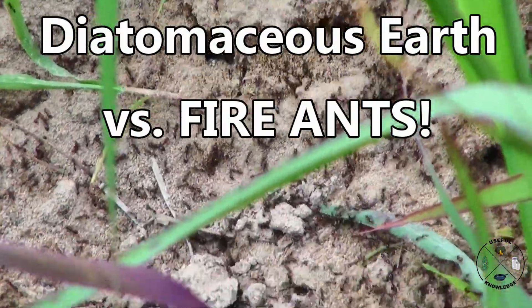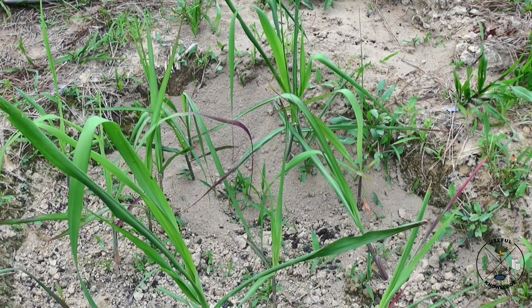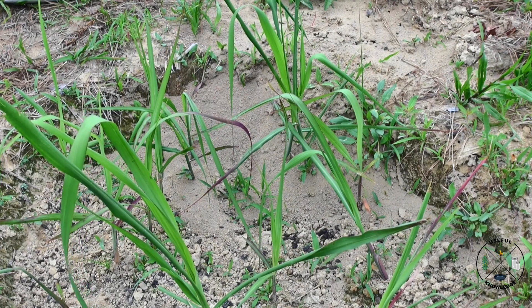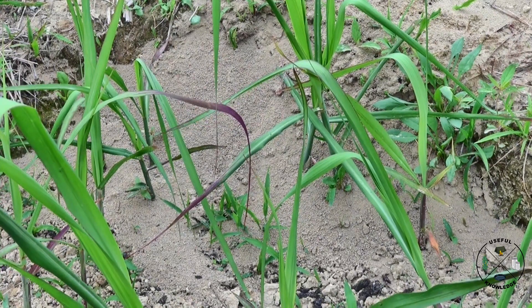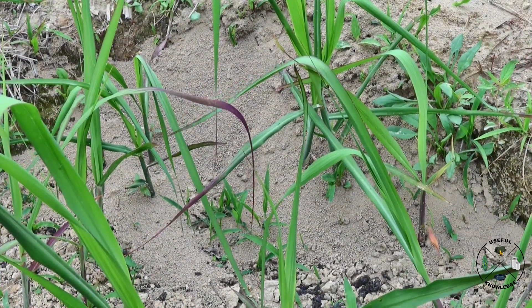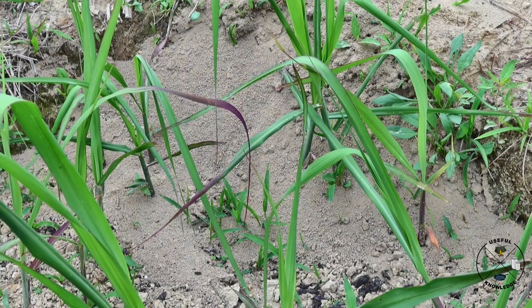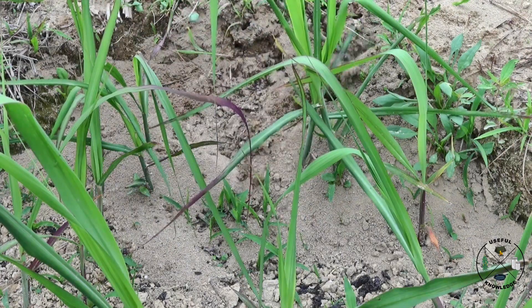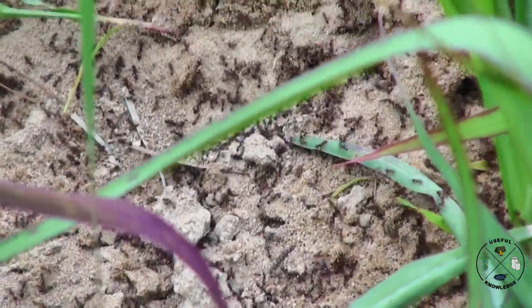Hey, this is Jamie at Useful Knowledge. This year I have planted sugarcane and I've got about three sections of sugarcane that I've planted. This one in particular has some unwanted guests. If you'll notice on the back side, there is a fire ant mound — they've somehow built up on the edge of the sugarcane patch here. I'm just going to go ahead and show you what they'll do.